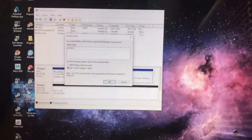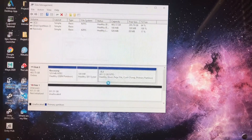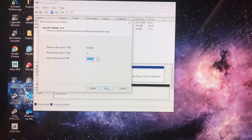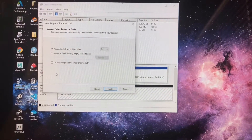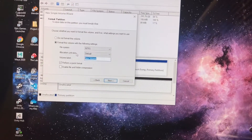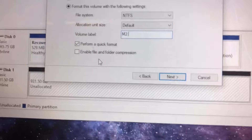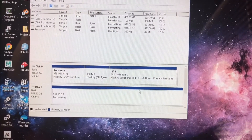I just rebooted my computer because it wasn't reading it at first. Now I'm going to reformat this one terabyte drive and hopefully it works out. Now it works — it's online. I'm just going to initialize it and make it its own volume. I'm going to name it M2. Alright, that's just what I'm going to name it. And now it's there.